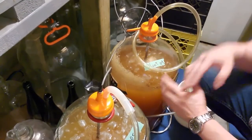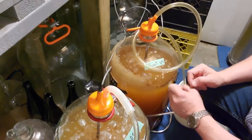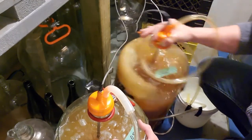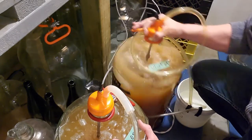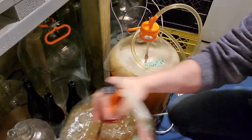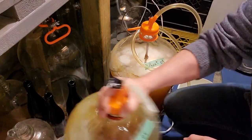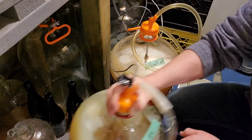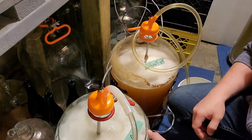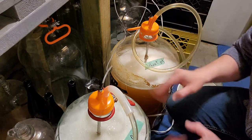As soon as these wheat beers peaked and the krausen started to fall, I began raising the temperature one degree Fahrenheit per day until reaching 72 Fahrenheit. I'm rousing them a couple of times a day to kick the yeast back up in suspension, all in the effort of hitting maximum attenuation — giving them around 20 to 25 revolutions. The US-05 carboy seems like it's still a little behind, or at least it's producing way more gas than the SO4 when I rouse it.